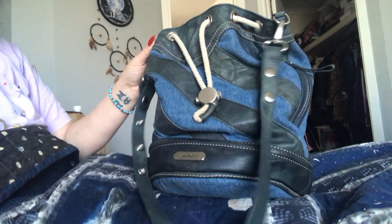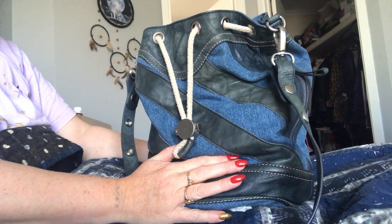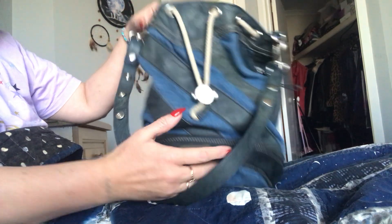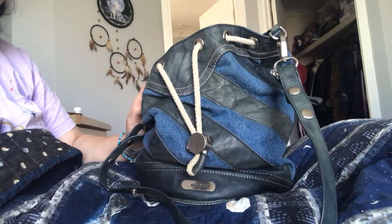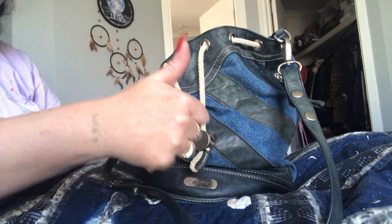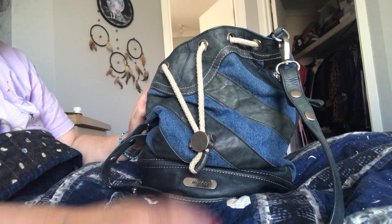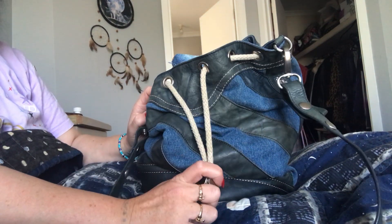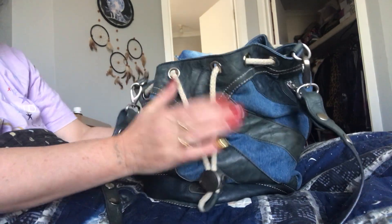Hey guys, it's Kelly coming back at you from Australia. Today I'm here to do a 'what's in my bag' of my new denim Mimco bag. If you're new to my channel, hello and I hope you stick around. If you do like my content, please like, comment, and subscribe. If you're a returning viewer, welcome back and I hope you guys like this video.